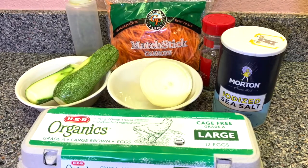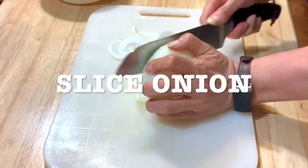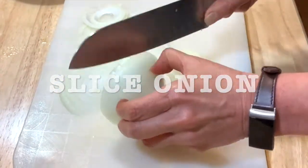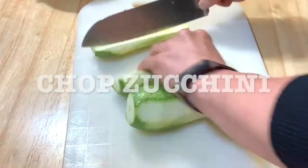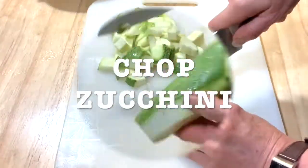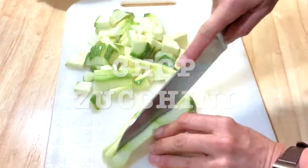What you're gonna do is slice your onions — of course wash them first. Always wash your veggies. Slice the onion or you can chop it, whatever you want. Cut your zucchini and chop it. You can make the squares as big or as small as you want.